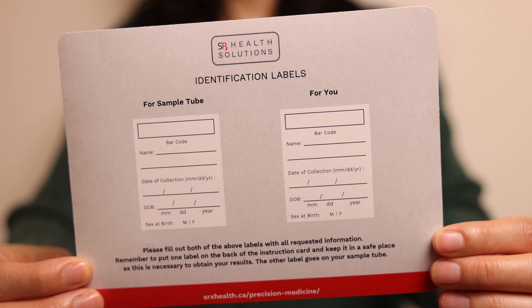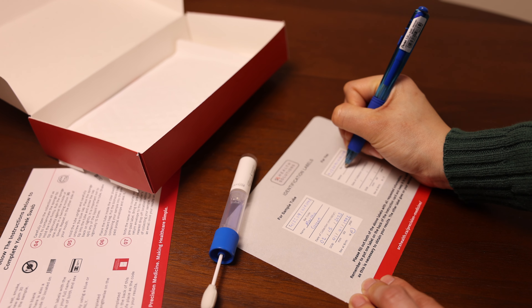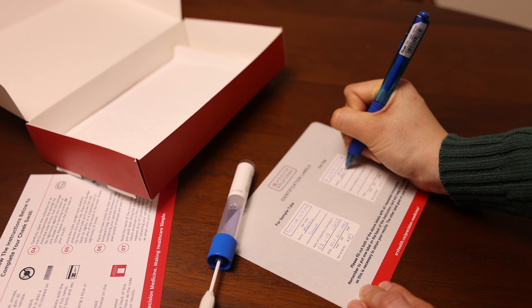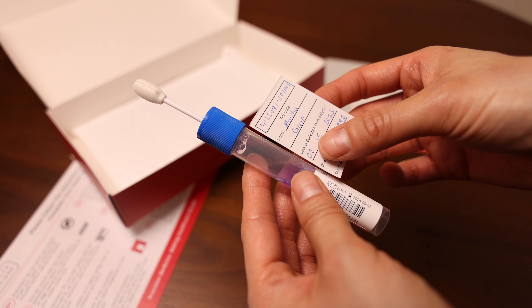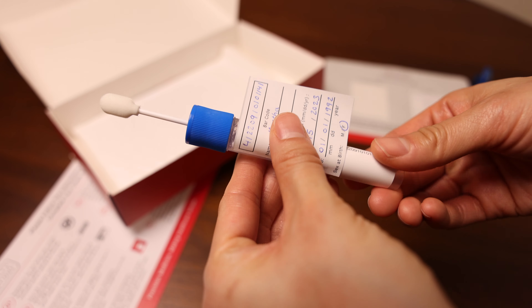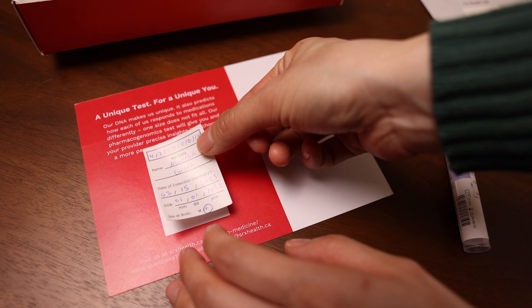Your kit comes with two blank identification labels. Complete both labels with all requested information. Print clearly and legibly using a blue or black ballpoint pen. Place completed identification labels on the sample tube. Put the second label on the back of your instruction card.